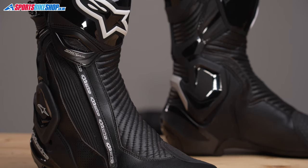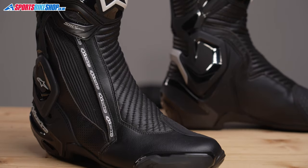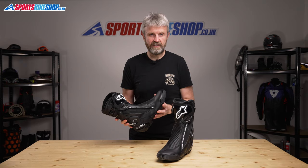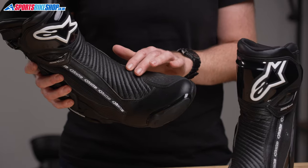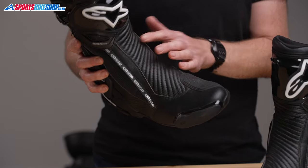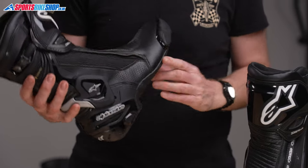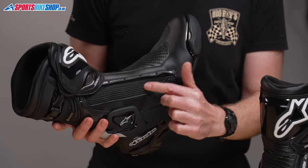The outer shell of the SMX Plus V2 Gore-Tex boots is microfiber — a leather substitute — and it has huge accordion stretch panels to keep flexibility high. The most visible is the section along the front of the foot. There's another section from the heel to the calf, and then a third area just to the side of the boot entry.